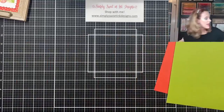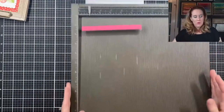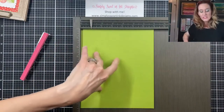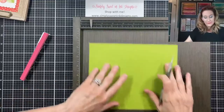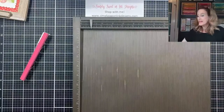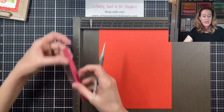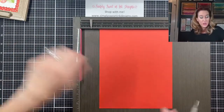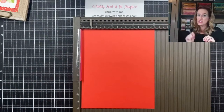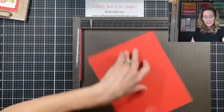I wanted the height of my box to be one inch. I'm going to make the green piece my bottom, so I am going to score all four sides at one inch — that will be the base of my box. Next, for the top of my box, I don't want it to be a really snug fit, so I'm going to use a shim. You can just stick a piece of cardstock, hold it there, and rest your top piece against it — that will shift your cardstock just a sliver so it fits nicely and not too tight. So I'm going to score again at one inch on all four sides.